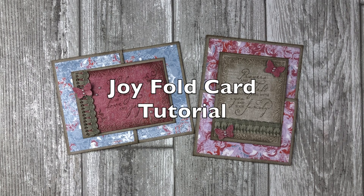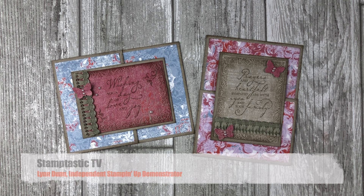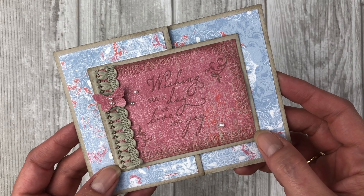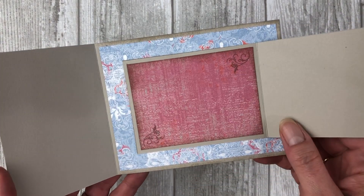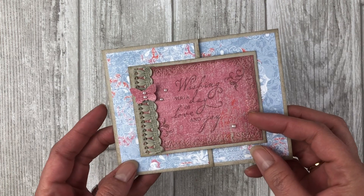Handmade cards are a great way to spread happiness and bring joy into the lives of others. So it's only fitting that today I share a little fun fold card idea with you that is called a joy fold card. Hi, it's Lynn Dunn from Stamptastic Designs. Thanks so much for joining me today. In this episode of Stamptastic TV, you will learn how to make a joy fold card. It is a simple fun fold card that I think you're going to love. Plus, I have a few design tips that will help you get the most out of this fun fold card idea.